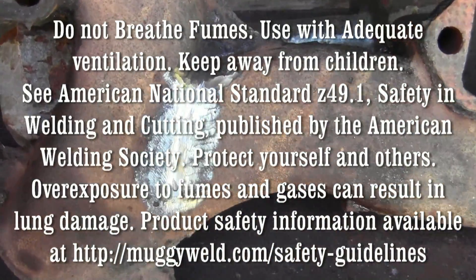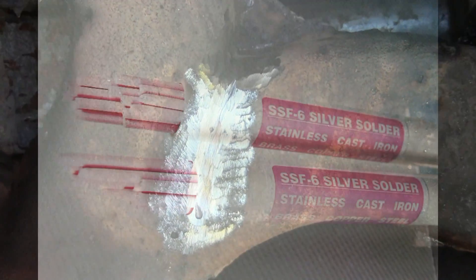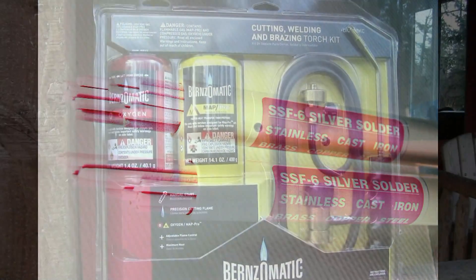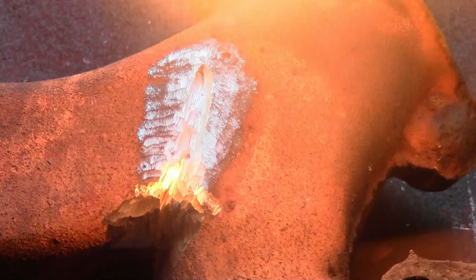There is an easy fix to repairing an exhaust manifold if you don't have an arc welder. Introducing the SSF6 Silver Solder Brazing Rod. We are using a MAP oxy torch found at most hardware stores.